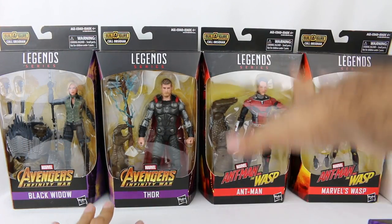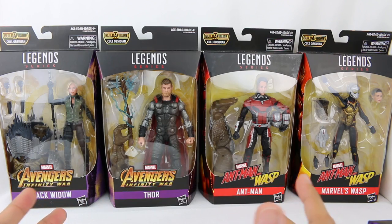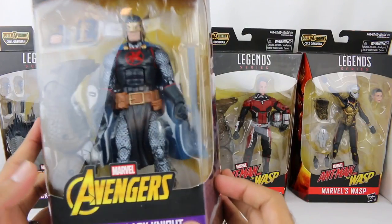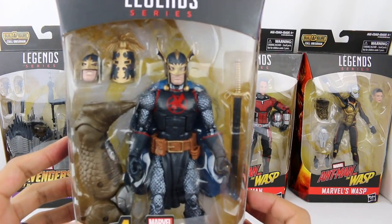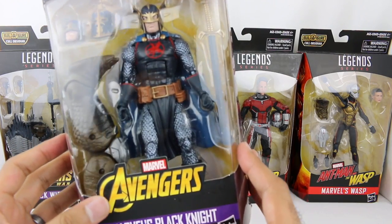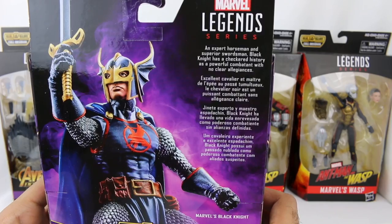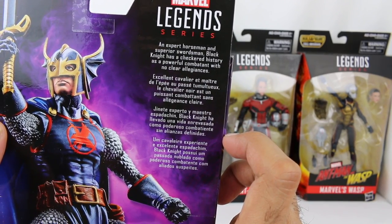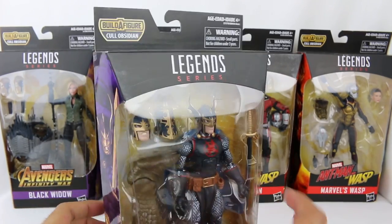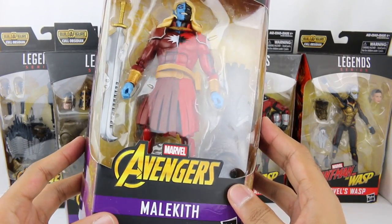Aside from Avengers Infinity War and Ant-Man and the Wasp, they throw in a couple of other random figures from Marvel Comics so that some people who want to build the Cull Obsidian figure will have to get them. If you want to build the figure for Cull Obsidian, you're going to have to get Marvel's Black Knight right here. I have no clue about this character, but he does come with one of the legs for Cull Obsidian. He's apparently an expert horseman and superior swordsman with no clear allegiances.